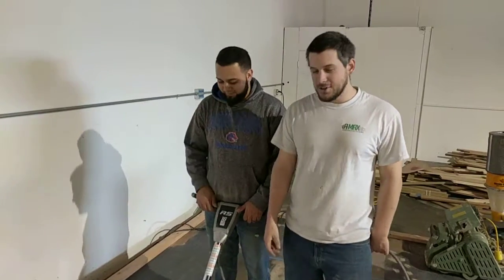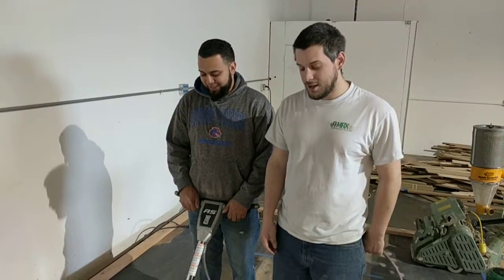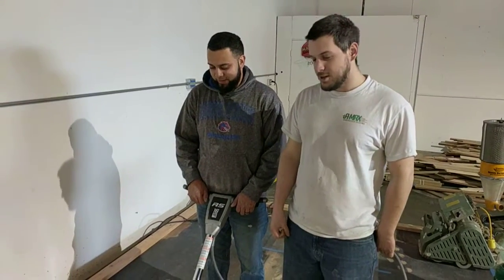This is Daniel. He's going to try to run the buffer — I think this might be the first, second time of him running it. So here we go.